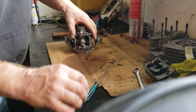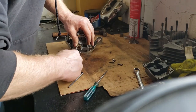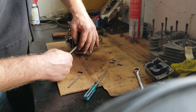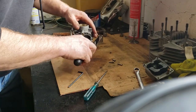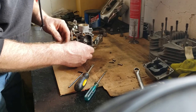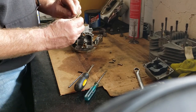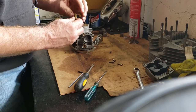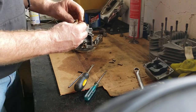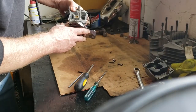I'm going to remove the main jet — fast jet, primary jet. The whole thing wants to come out, but that's fine because I'm going to pull this emulsion tube out. That basically is your transition — you get a little bit of air in there and it already kind of mixes the air with the fuel so it atomizes properly. I'll throw that in the bowl as well since it's all going to be cleaned up.